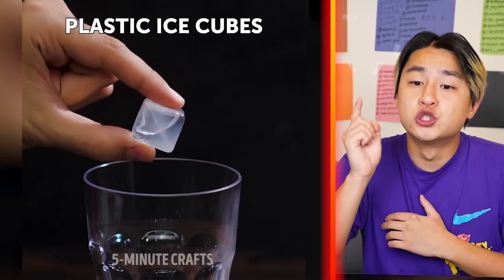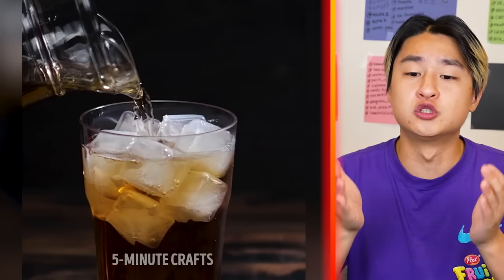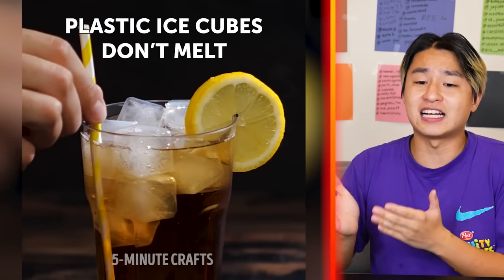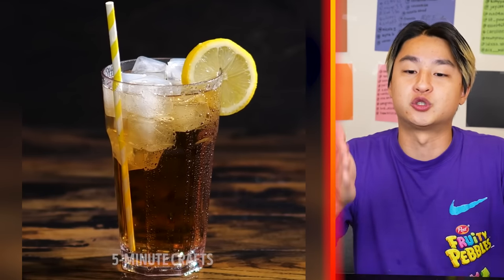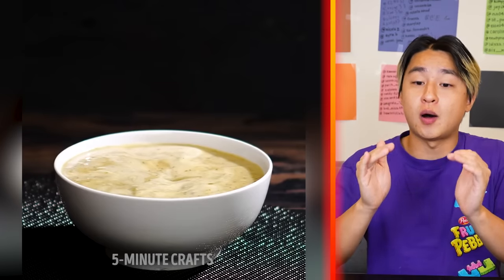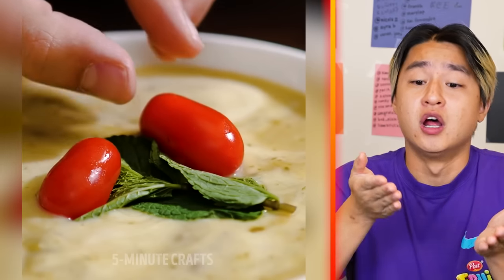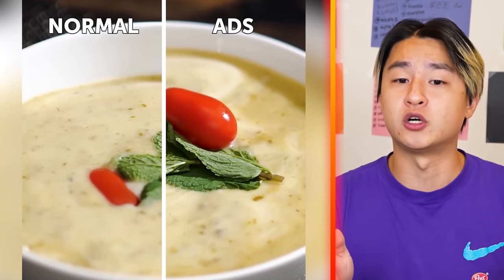Next up, we're using plastic ice cubes. That's how they do it in movies and TV commercials to make the ice not melt. If you're wondering why the ice is not melting in a movie or a show, that is because they're using plastic ice cubes to trick us. And if you're using real ice cubes, it will actually melt. Also, in order to make something stay on top of the bowl for TV commercials, they just put a smaller bowl inside of it, so they can put stuff on top without it falling down.